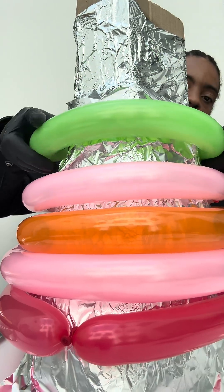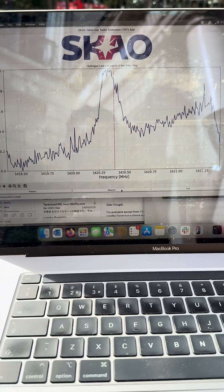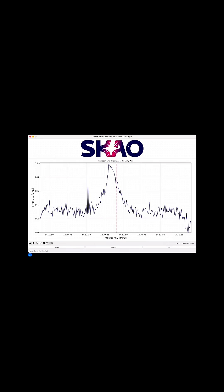It actually works with just a tin foil funnel — it doesn't matter what the outer material is; balloons, cardboard, anything is fine. The big spike we see on the graph shows the signal from the Milky Way.